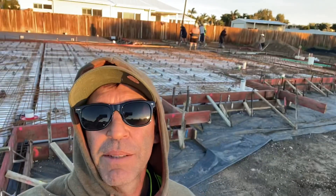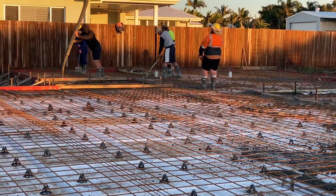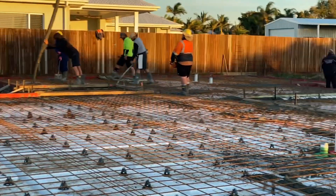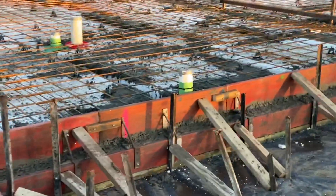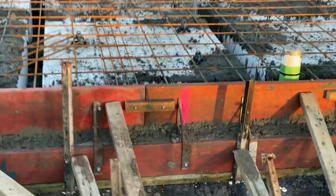Welcome back to another episode of Concrete Ninja. I finally got some work so I can make another video for you guys. It's a beautiful day - if you haven't seen the last video, go check it out. There are TikTok videos of crazy people doing weird and dangerous stuff. Anyway, the plan of attack is to put in all the beams, go around the outside, and lock all the pods in - see down here.